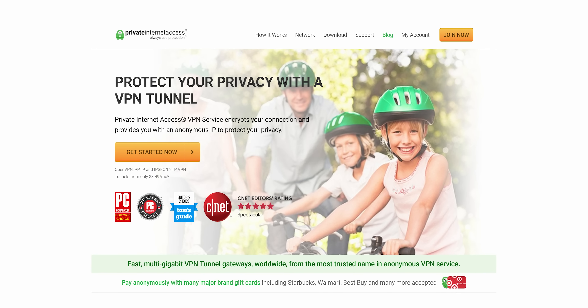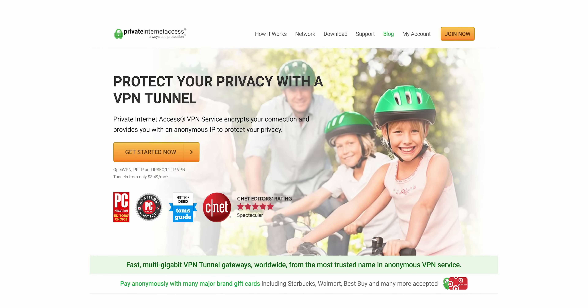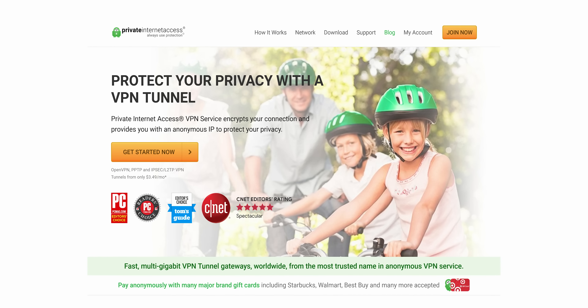Are you looking for an affordable and reliable VPN? Private Internet Access has got your back. They encrypt your internet traffic and use a safe protected IP. Check it out today at the link below.